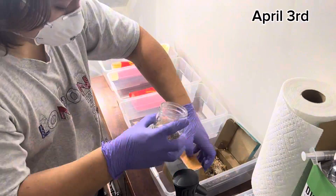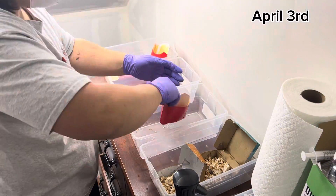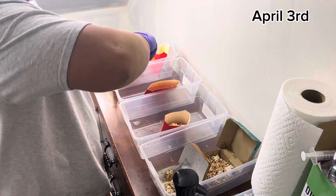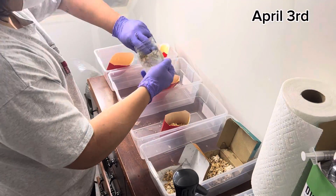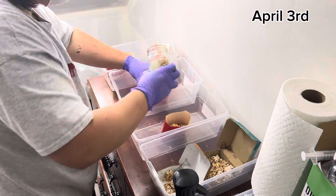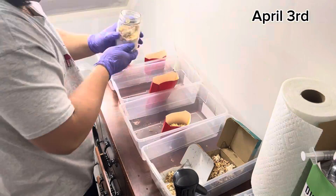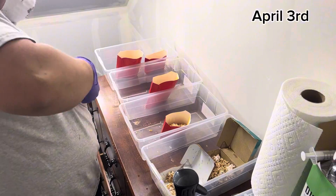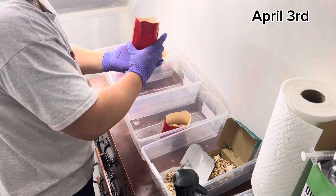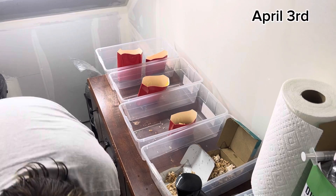Once you've cleaned out all your containers and bins with 70% isopropyl alcohol once or twice, go ahead and grab your colonized grain, break it up, and put a little bit into each container. You can see I'm struggling to get all the grain out of the jars — that's why I switched to grain bags, because it's ten times easier to get the colonized grain out once it's fully colonized. Even with the video sped up, it still took me a minute to get all that grain out.